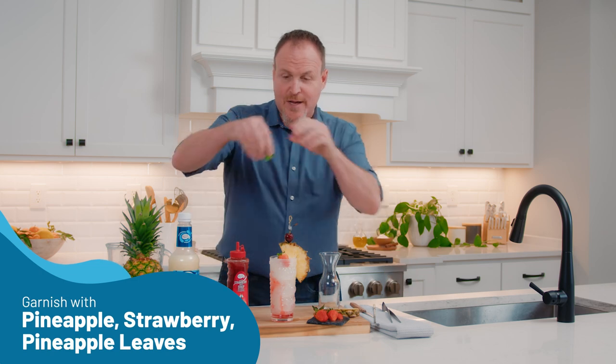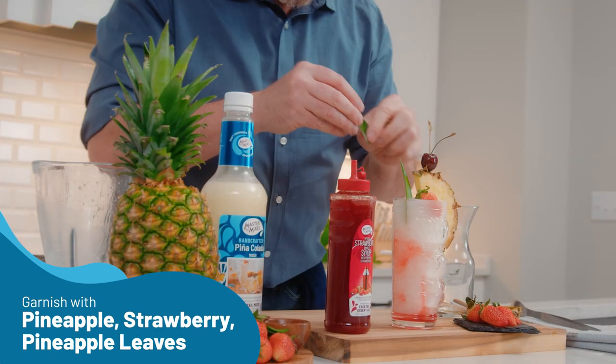Two of my favorite things to put in a piña colada are the actual leaves from the pineapple. And there we have a classic strawberry piña colada.